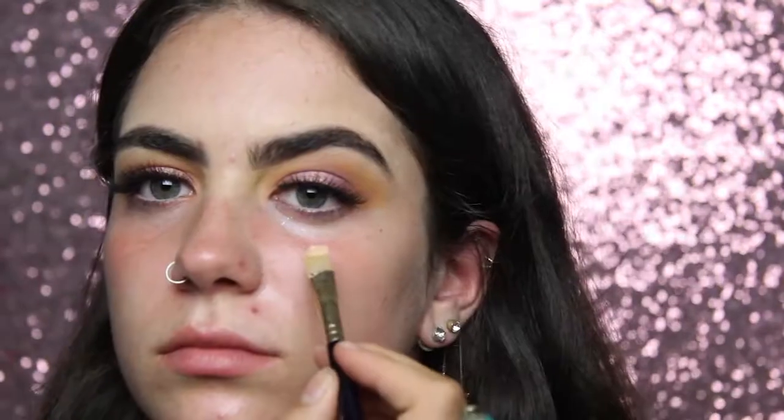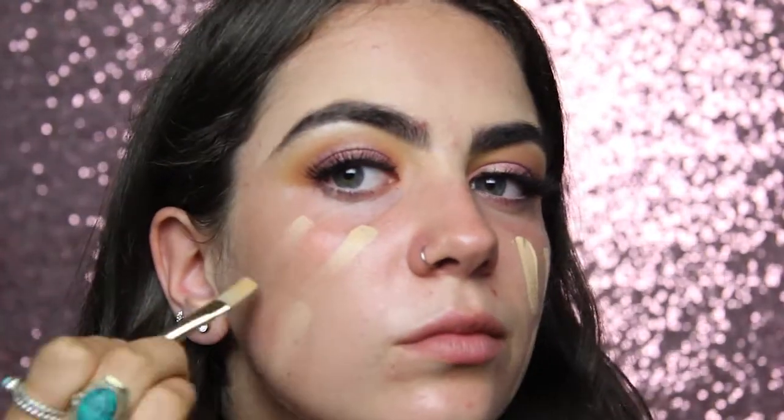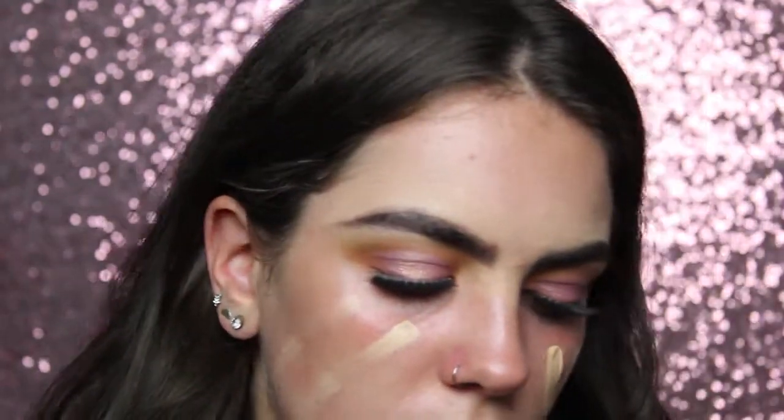To start on my face I'm going to use my Mac Strobe Cream and put this all over my face. I'm aware that the inner corner of my right eyelash isn't stuck on properly - I lost my good eyelash glue and was using really shitty drugstore glue so it would not stick. For foundation I'm using my NARS Sheer Glow Foundation in the shade Punjab, putting this on with a small synthetic brush and then blending it in with my Beauty Blender.